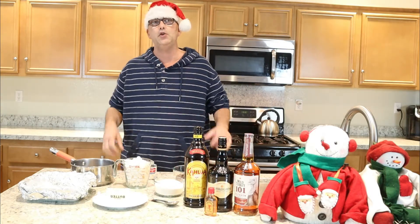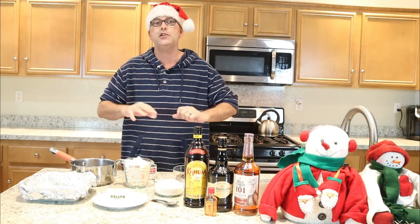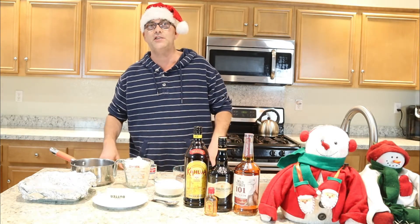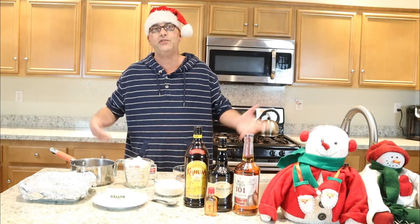Another item that you may want to use for this recipe are some candy canes that you can crush up and garnish the top of your fudge when the fudge is done. So let's get this project started because it's Vlogmas!